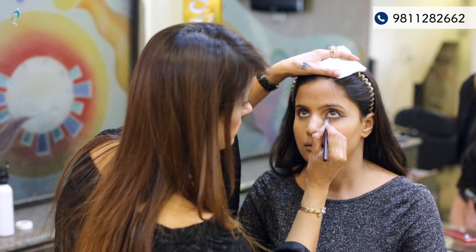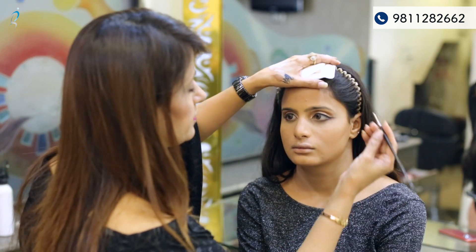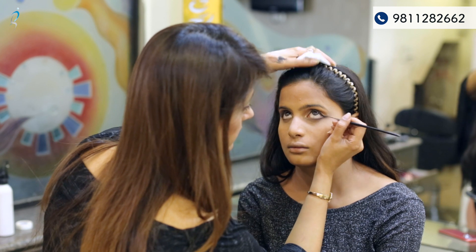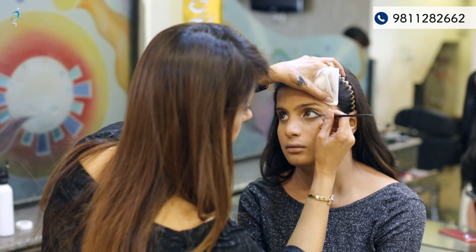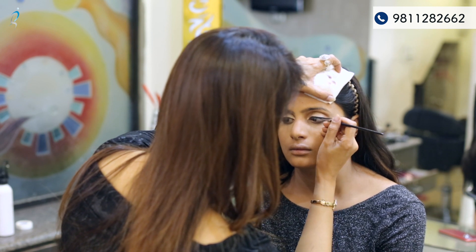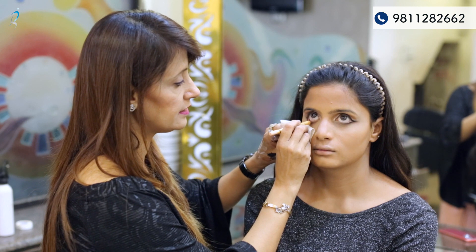I'm using a lighter shade at the inner corner, and with a zero number brush I'm giving a complete look to the double winged liner. For the inner eyelid I'm using a skin color tone pencil.